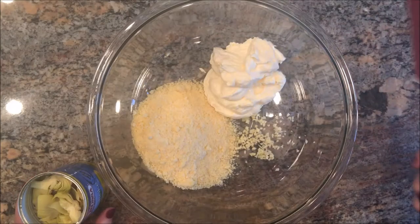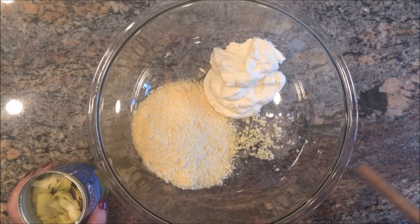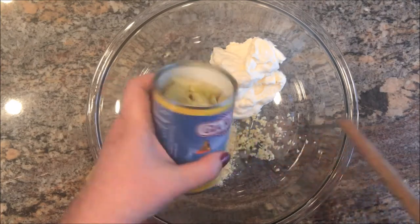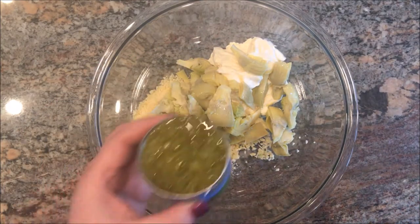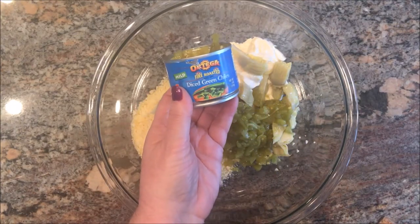In my bowl, I have a cup of mayonnaise, a cup of grated Parmesan cheese, and one clove of garlic, finely minced. I'm going to add a 14 ounce can of artichoke hearts — these are quartered and drained — and then a four ounce can of diced green chilies.